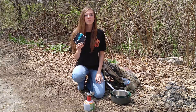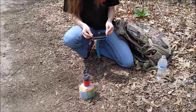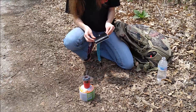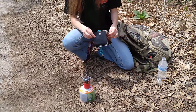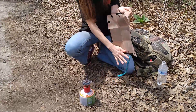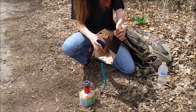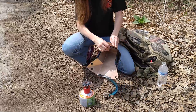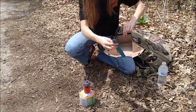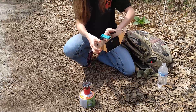We partnered with Bare Minimum to bring you the Bear Bowl. It's super lightweight, it folds flat, and then it folds open for easy cleaning — that way you can just wipe it off. It folds up super easy and it'll hold 32 ounces of liquid. Ideally, you want to let it cool off before you pack it back away.